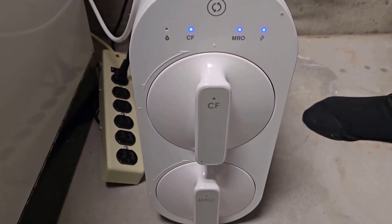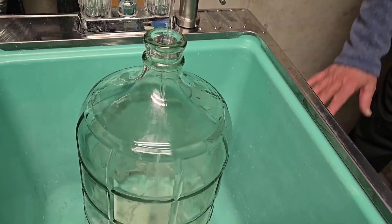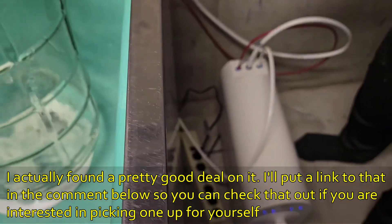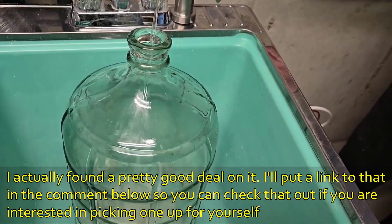I highly recommend it — this is our RO filter system, so convenient and it works great. As you can hear, the unit runs very quietly, so if it's under a sink in your kitchen you won't even notice it's there.